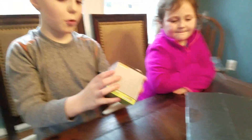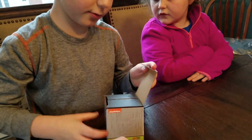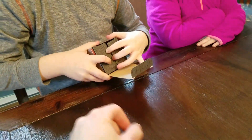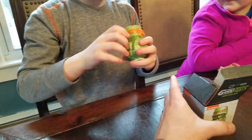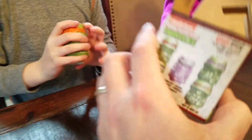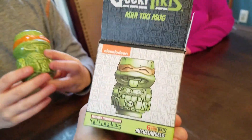Nixon, pull something out. Oh, a Ninja Turtle figure pack. Let's see what's in it. Rip it open, boy. It's a little mini cup. Okay, so Nickelodeon Ninja Turtle — which guy did we get? We got the orange guy. Hey, Michelangelo.